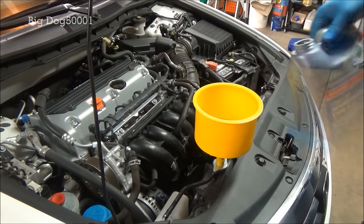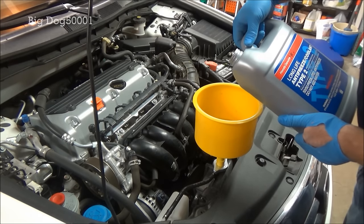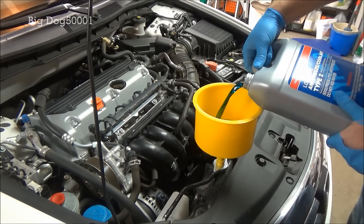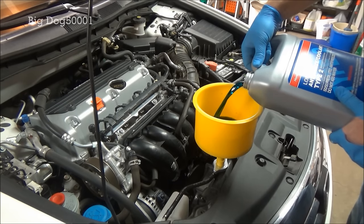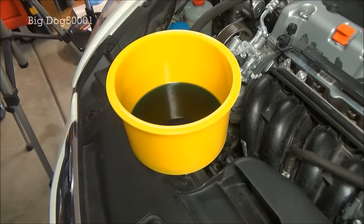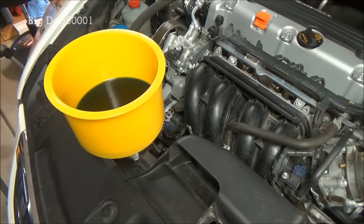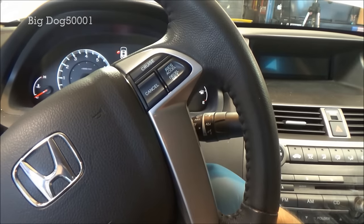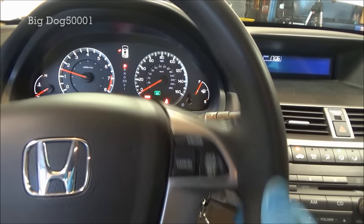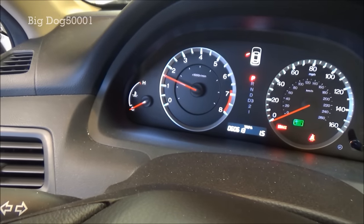There's the first gallon in. Now we're starting the second gallon. You can see it stopped going down. With the spill funnel in place and coolant in there, I'm going to get in the car, fire it up, and turn the heat on so the coolant flows through there as well. It's all the way on hot. We'll keep it there, and now we're going to keep an eye on the temperature gauge.